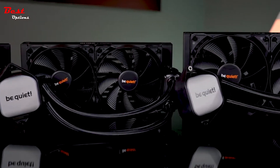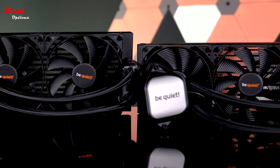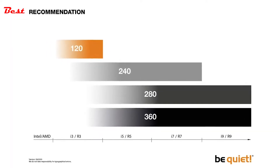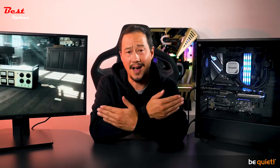Depending on the size of the radiator — available in 120, 240, 280, and 360 millimeters — up to three of these fans are used. This means that even the most demanding applications are cooled reliably and quietly. Which radiator size is best for you depends mostly on your CPU. In a separate video coming soon, we'll show you how to best balance quiet operation and high performance.